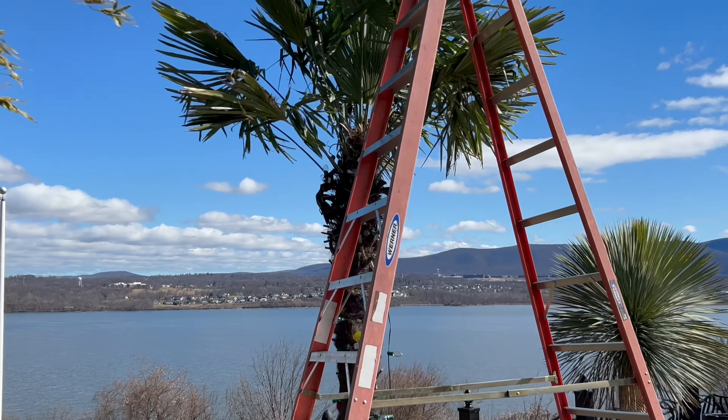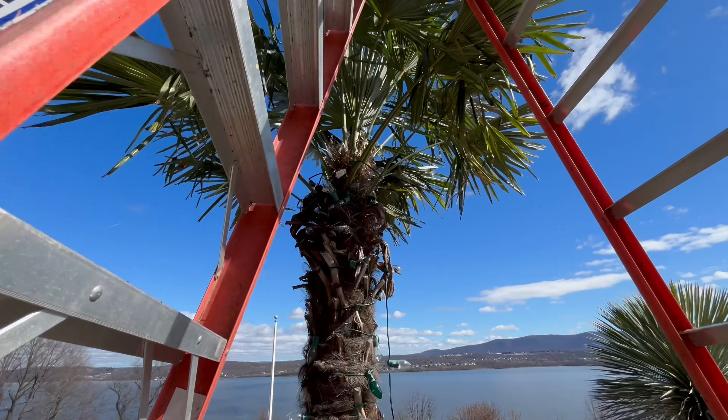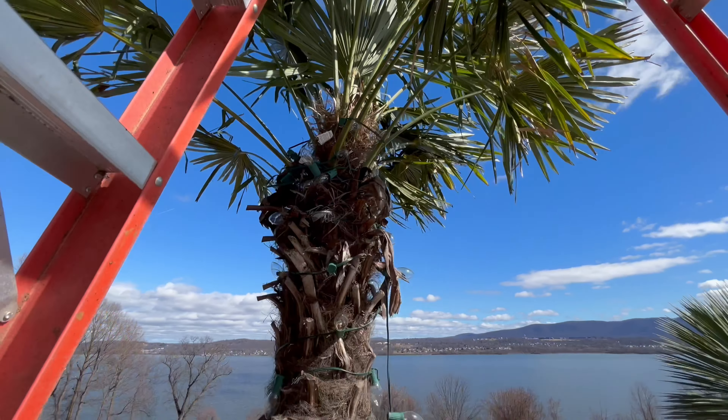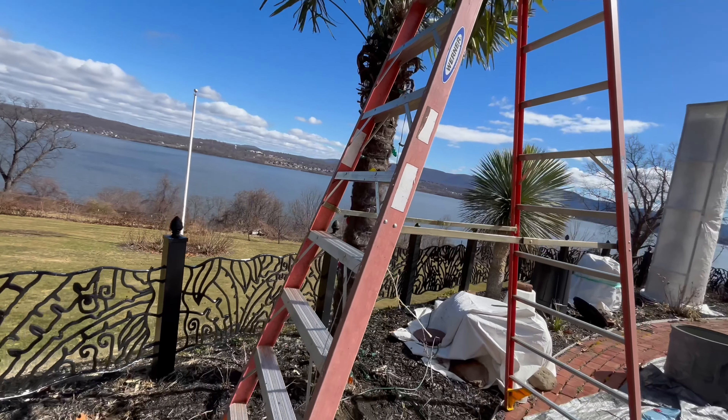This one didn't have any beginnings of flowers on it or anything, so this is a male. I've had it for maybe four years I think — this one's four years old. It's not as old as my other one, which will be my last one to uncover.